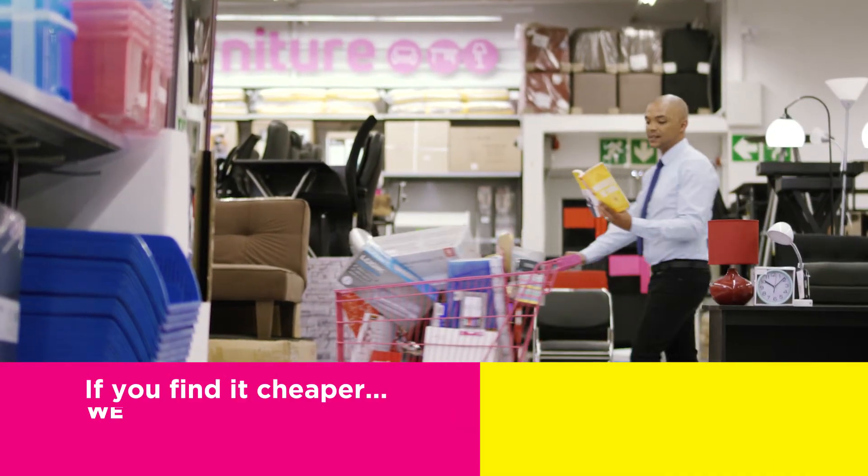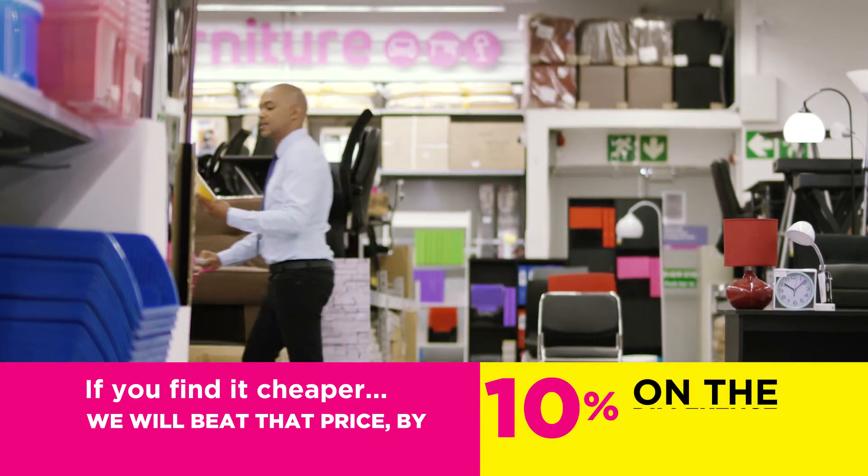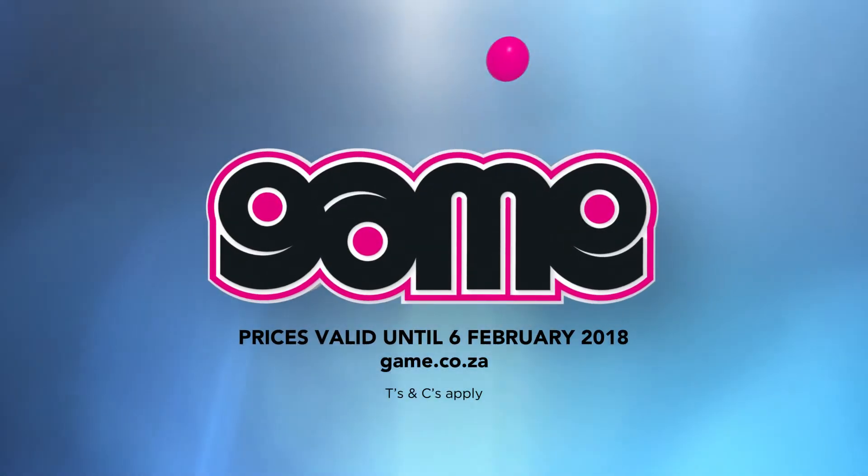And remember, if you find it cheaper, Game will beat that price by 10% on the difference. Only at Game.